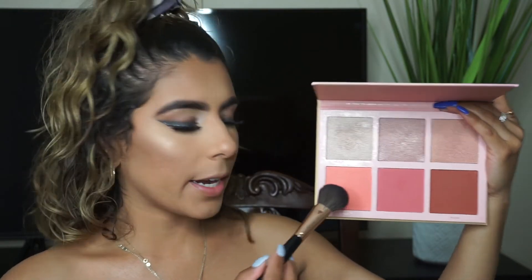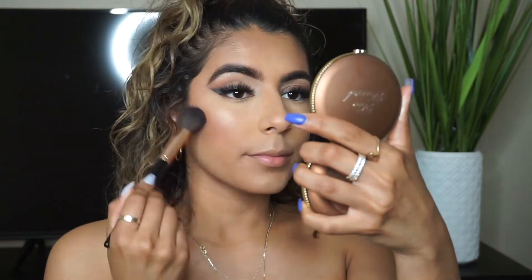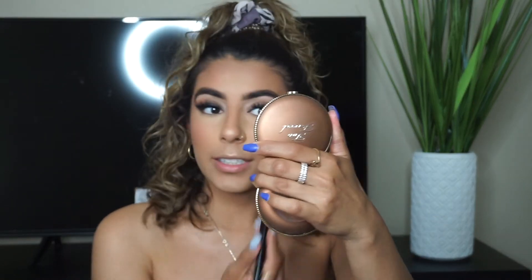I actually forgot my highlighting brush, but no big deal. I'm just going to use this ABH brush that has a blending brush on the end of it to place my highlighter. So I'm going to take Aura and also Twinkle and just place that over the ColourPop one. And then for the blush, I'm going to take the Cora Beauty Lighting Hour Palette and take this in the shade Light. I only do one dab because it is intense — very intense. So I'm just going to place this right on the apples of my cheeks. I'm going to go with more blush because I can, and I love this blush. It just makes your face come to life.